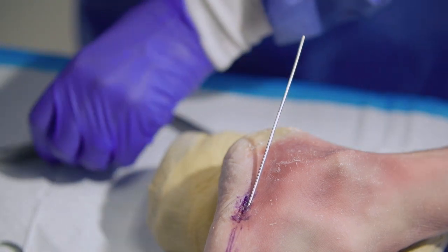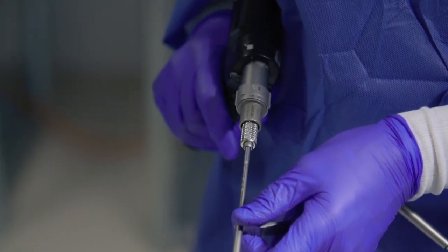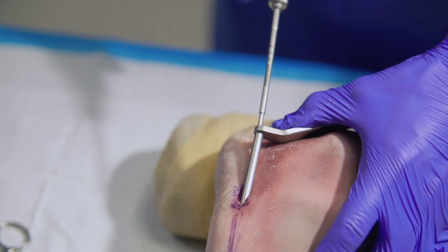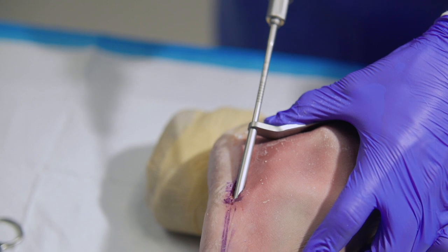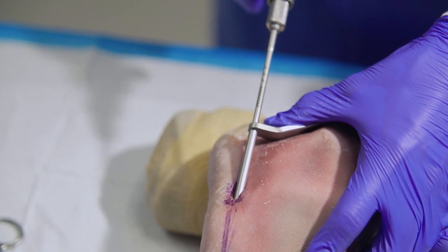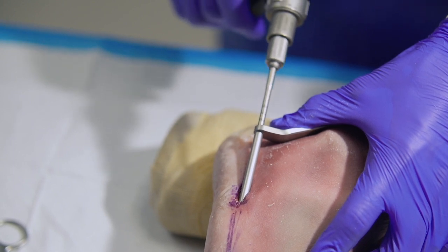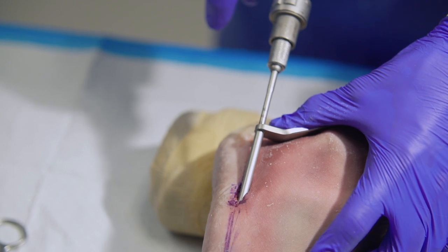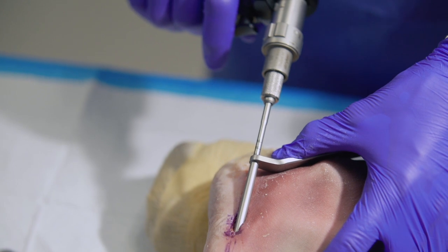Next, we'll utilize the cannulated drill with soft tissue sleeve, and we'll use this to enter into the medullary canal, making sure that we go past the fracture. The drill itself is calibrated and can be read off of the drill sleeve, giving you multiple options to ensure proper length and proper screw placement and selection.